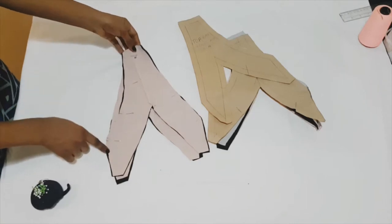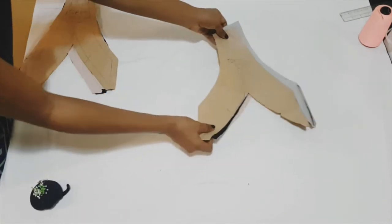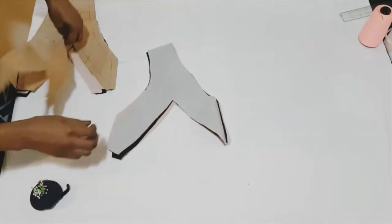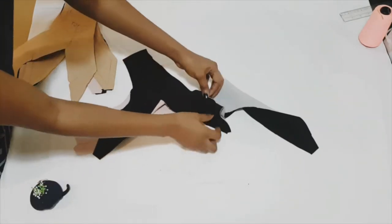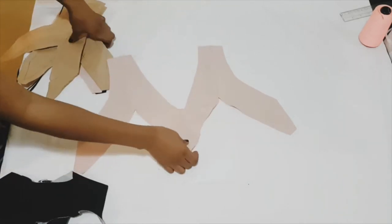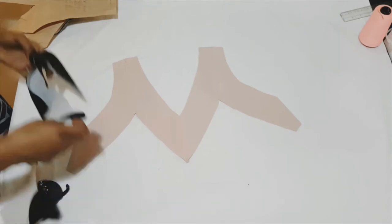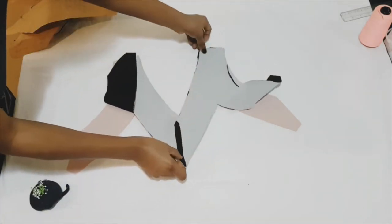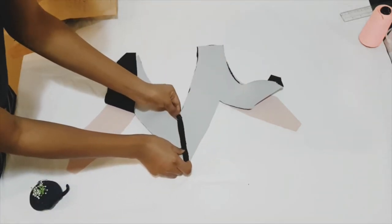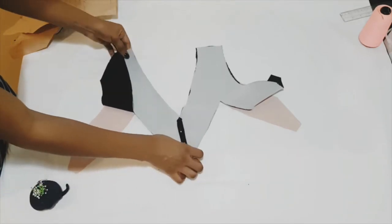Repeat the same thing for the other back. Now moving on to the front, we're going to repeat the exact same thing for the front. Pinning both facing and main garments along the neckline and the armhole. Pinning both shapes.